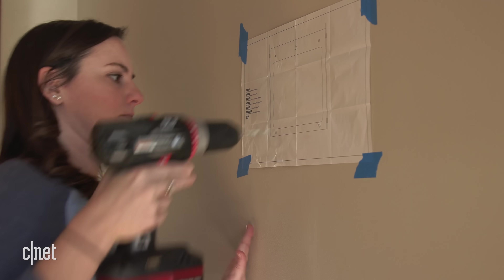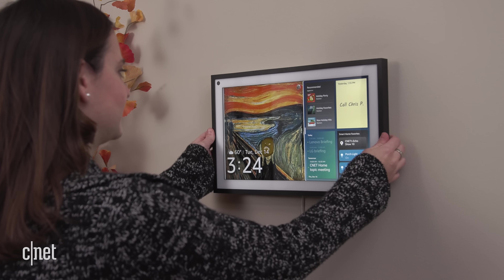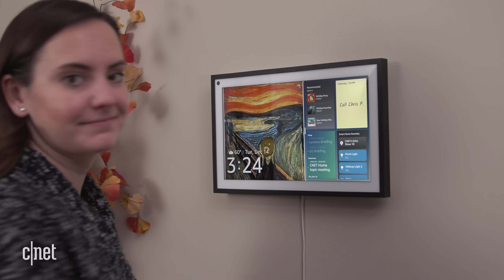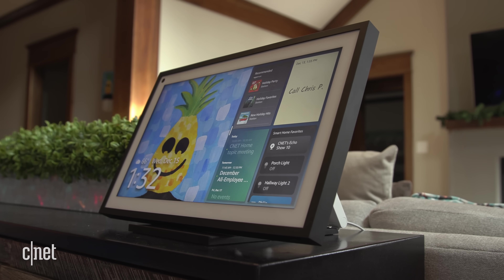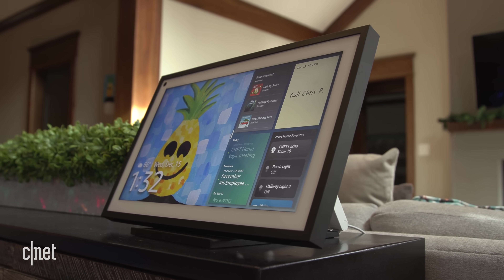Mounting the Echo Show 15 on the wall feels risky. The included wall mount does seem really sturdy and it comes with anchors, and there are plenty of instructions for how to get this right. We installed it at the CNET smart home using the provided template and it was quick and easy. The Echo Show 15 can't rotate on the wall mount though, so the orientation you choose is the one you're stuck with unless you drill four more holes. You should consider the height and eye level of everyone in your home who's going to use it. If all of this sounds a bit too scary, the countertop stand is sold separately for $30. That means if you're not willing to mount it on your wall, the Echo Show 15 becomes a $280 device, because without the stand it's really not practical.